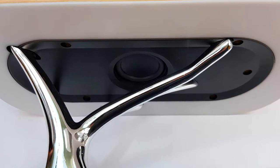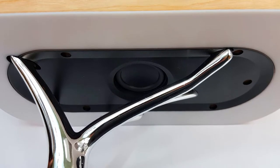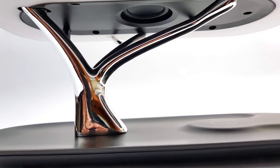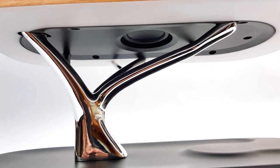On the bottom of the shade, we can see the downward firing subwoofer for maximum bass sound and the white shade for even light distribution. The lamp shade is held in place by the sturdy tree arm with an elegant metallic finish.